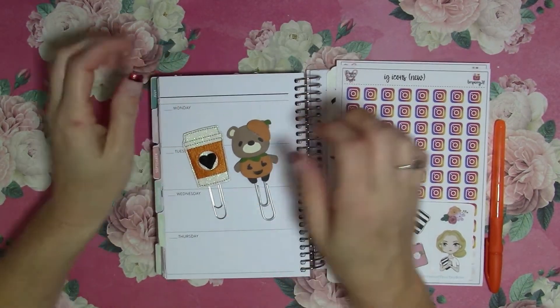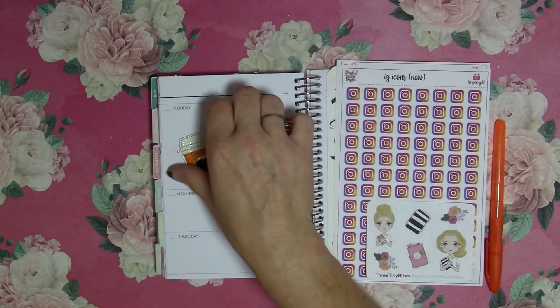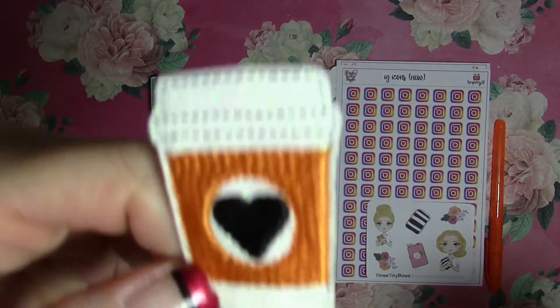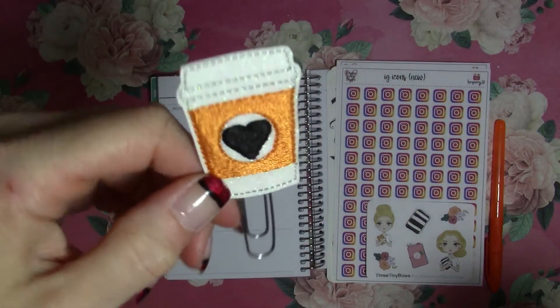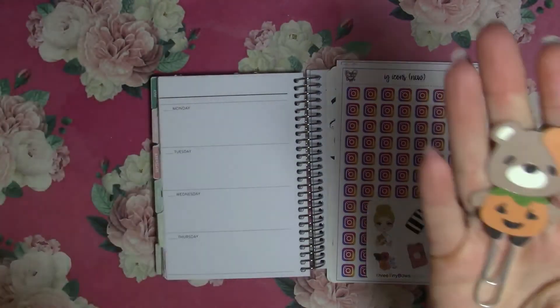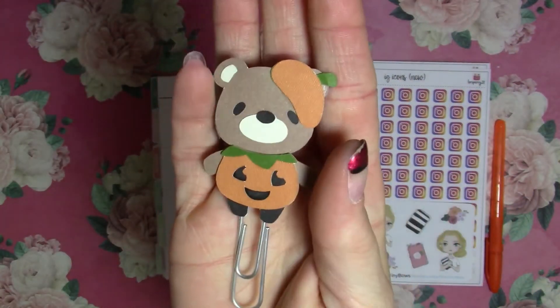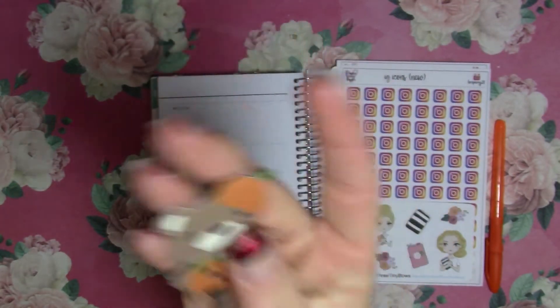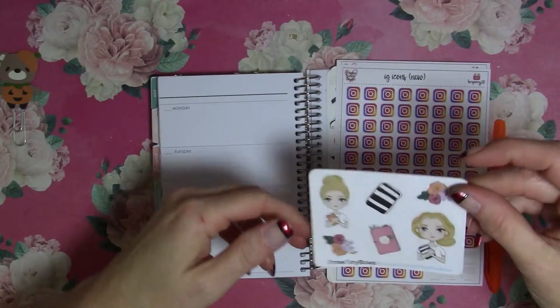This week in my social media planner I'm going to do a Halloween layout, even though we are switching over to November. I have this cute little fall Halloween glitter coffee clip from Felty Depot and this cute little pumpkin dressed up bear — a bear dressed up like a pumpkin — by Run with Craft Scissors from Three Tiny Blue Bows.